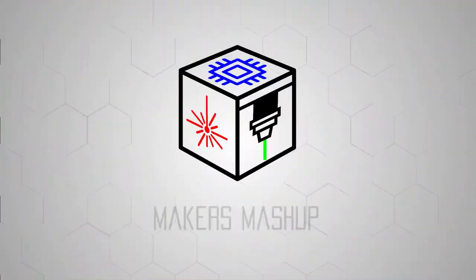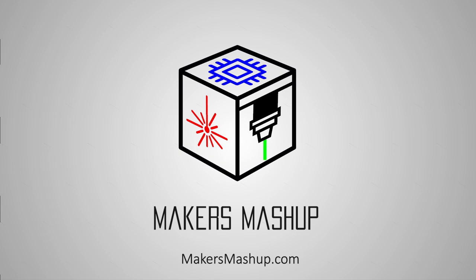On today's Maker Mashup, part one of our DIY CoreXY build series. Today is going to be day one of our DIY CoreXY build series. This is the layer-fused X301 printer that was developed by Nick Hoggart and myself, and we're going to be going through the electronics enclosure and the frame today, building that from the ground up.